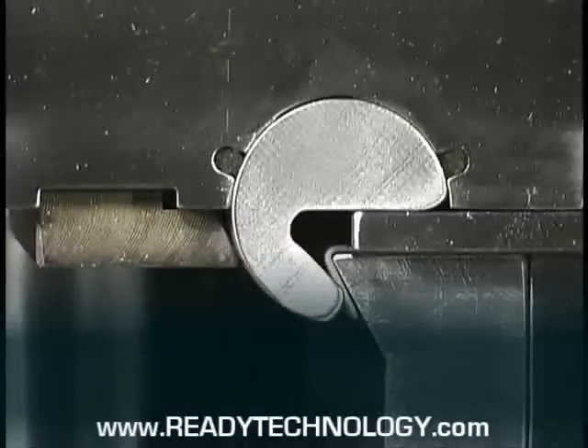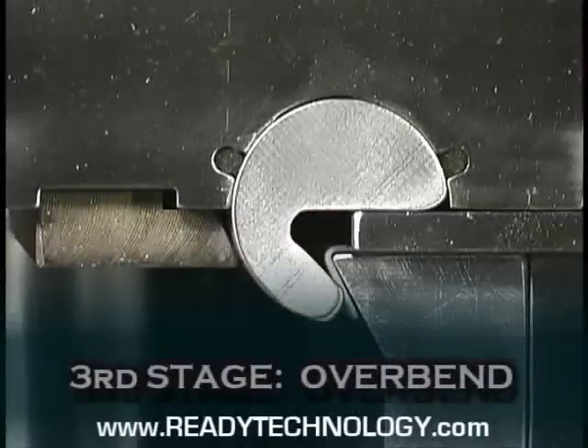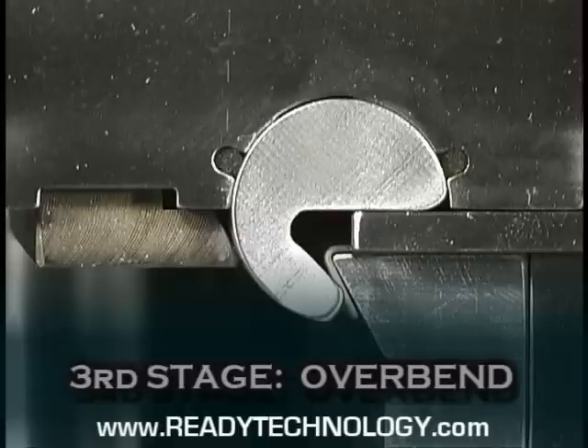Metal has a memory and tends to spring back. The bender overbends to accommodate this tendency. Wipe tooling sets the part by coining, which thins and squirts the metal. Instead, we take the material beyond the required bend and allow it to spring back naturally.